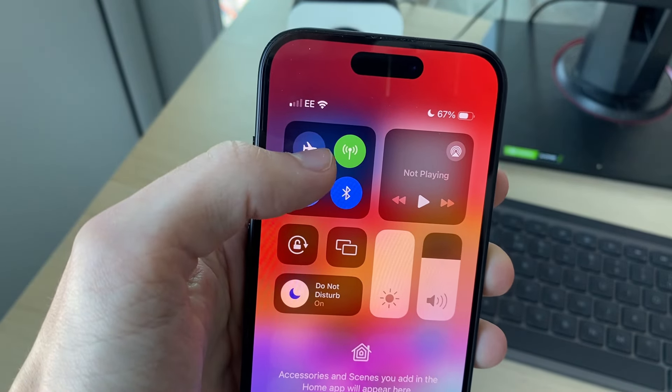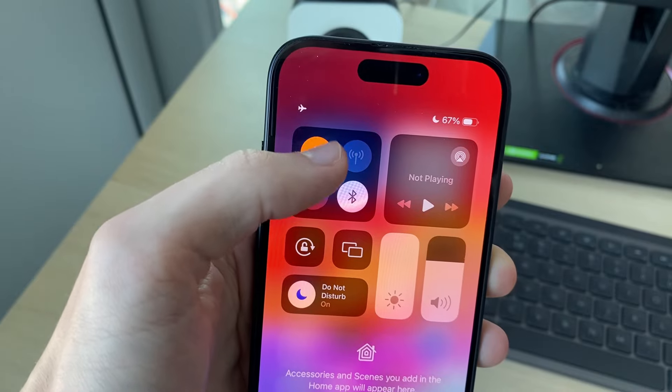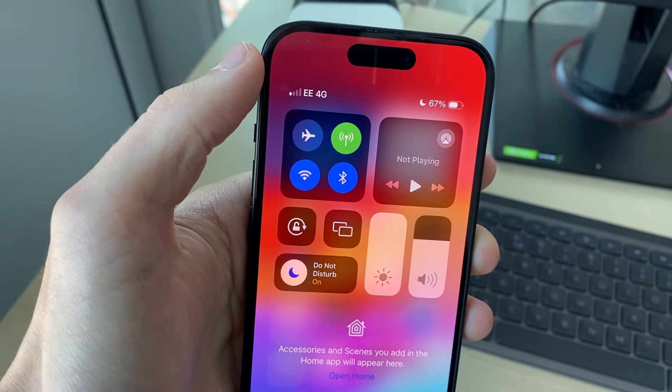What you can try doing is putting your phone into airplane mode by clicking on it, and then turning it back off after a few seconds. Go and see if that solves the problem.